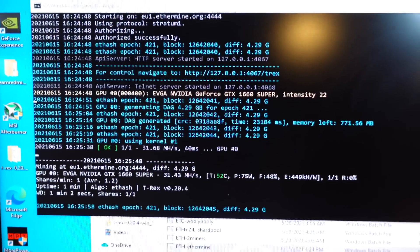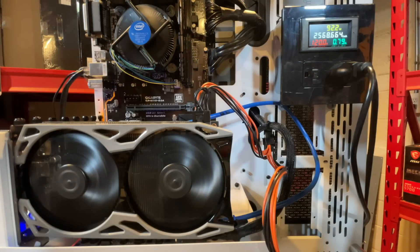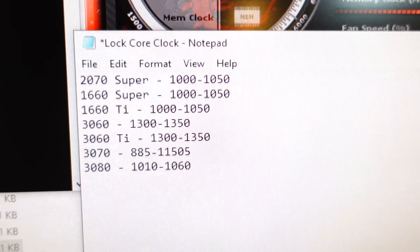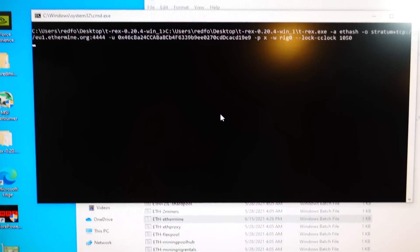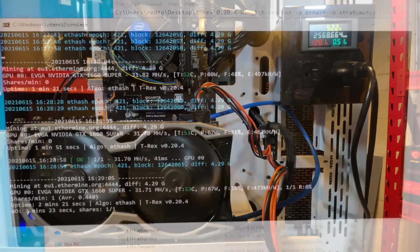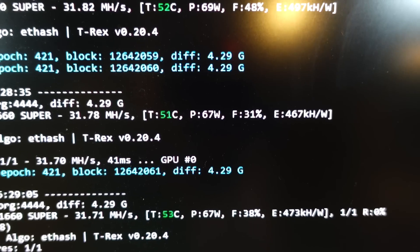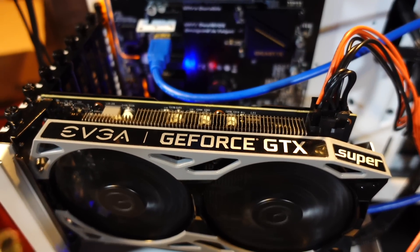Next up is the 1660 Super. Mining with typical overclocks gets around 35.5 megahash at 75 watts on Ethereum. The 1660 Super uses the same lock core clock range as the 2070 Super, so we're going to lock at 1050. After saving the batch file, exiting the miner, and relaunching T-Rex as admin, we got our first share accepted at 31.7 megahash and dropped wattage down to 67 watts — saving about 8 watts.